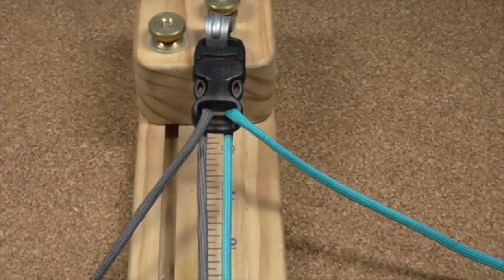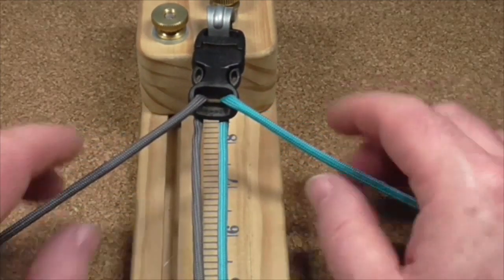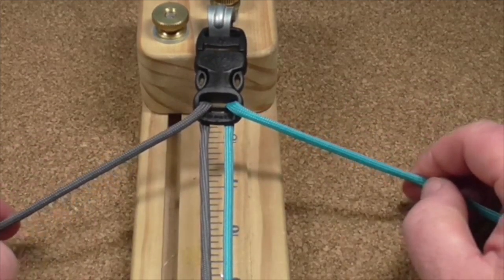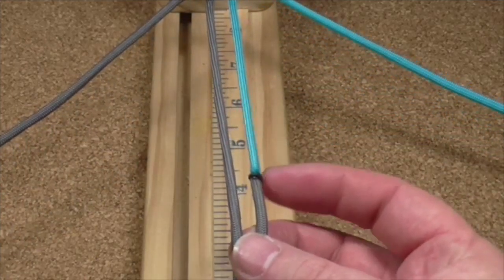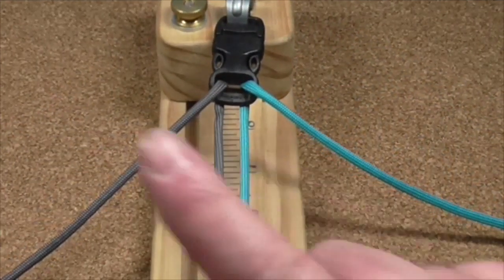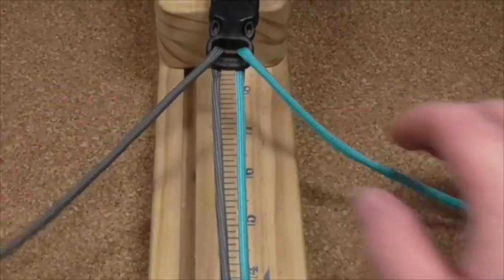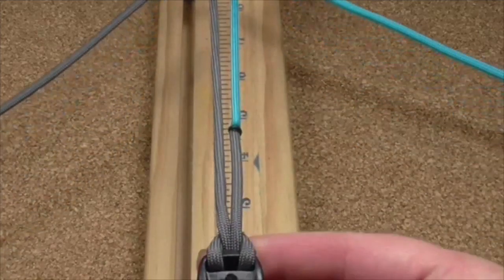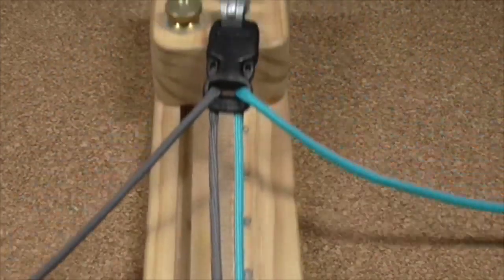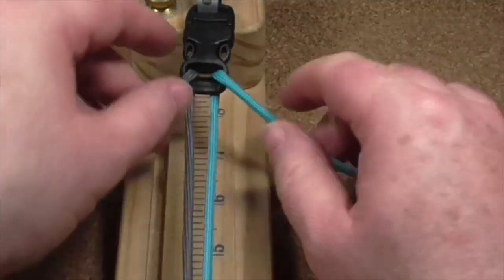Here goes. I've got my two bits of paracord, blue and grey, they're both about six foot long. I've fused them together — if you don't know how to do that I shall leave a link telling you how to fuse two bits of paracord together. I've done a simple cow's hitch at the bottom and I've just come up through the buckle that way.